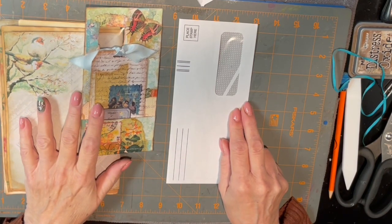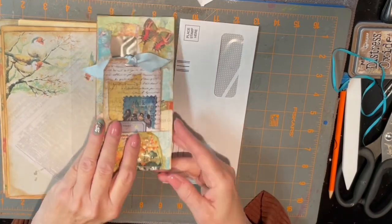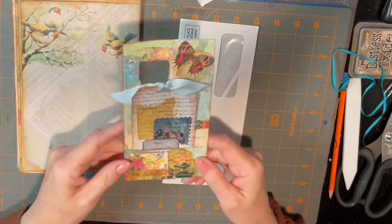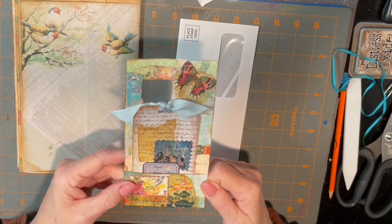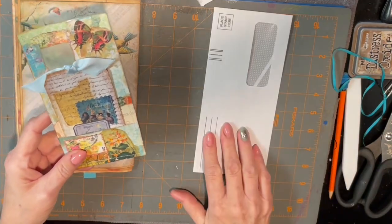Now, as I've said before, it always takes me so long to decorate something, so I'm not going to waste your time with that. What I've done is prepared one that is already completed and decorated, and then I'm going to show you how to make the base.